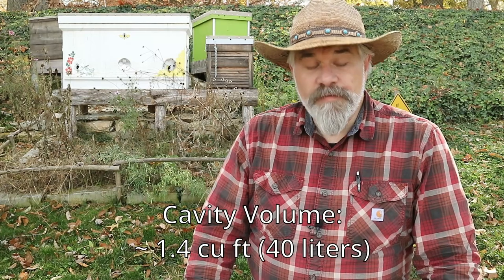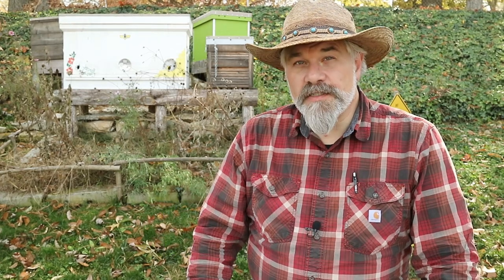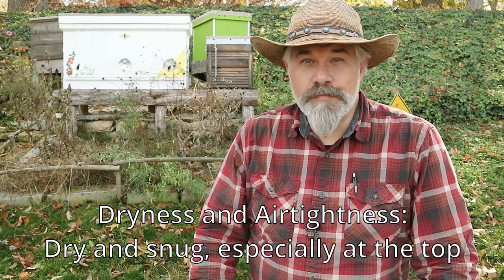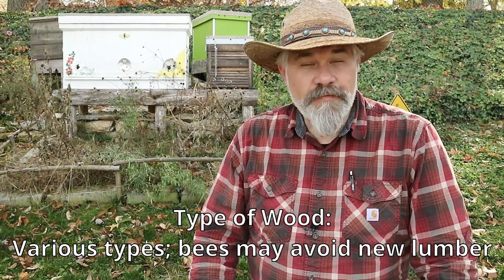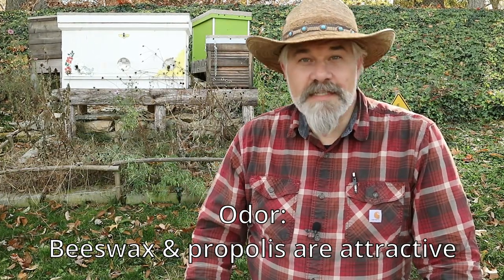It's preferable to hang your bait hive with the entrance facing south or southeast, but other directions will also work. The volume of your bait hive should be about 1.4 cubic feet or about 40 liters, which, as it happens, is about the volume of one 10-frame Langstroth deep body. The shape of the cavity is not important to the bees, but the interior of the cavity should be dry and snug, especially at the top. The type of wood is really not important, but bees might avoid the smell of new lumber. And speaking of odor, anything that makes the bait hive smell like it once held bees is beneficial, such as beeswax or propolis.